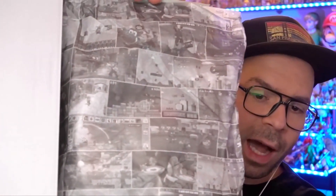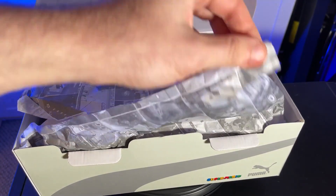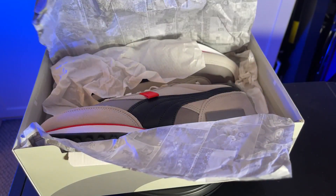The most important part is the shoes themselves. One last cool little detail about the packaging: there is a packing slip inside that is dotted with lots of screenshots of old school and current Mario games. There's stuff like Galaxy, Super Mario 3, New Super Mario Bros., Super Mario World, everything. The shoes themselves are the most important part and they are really, really cool.